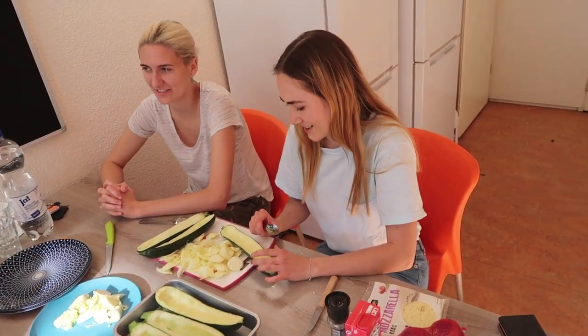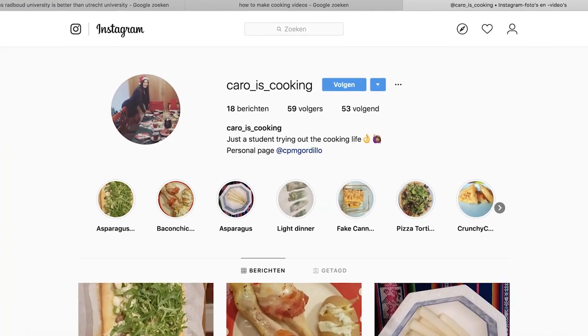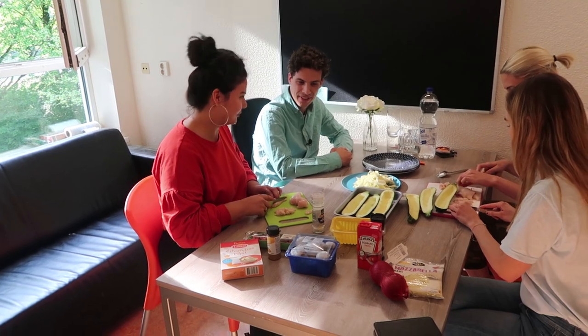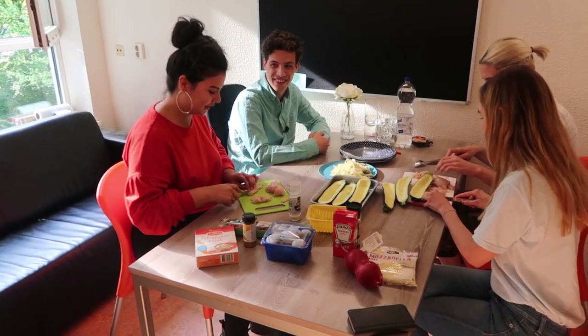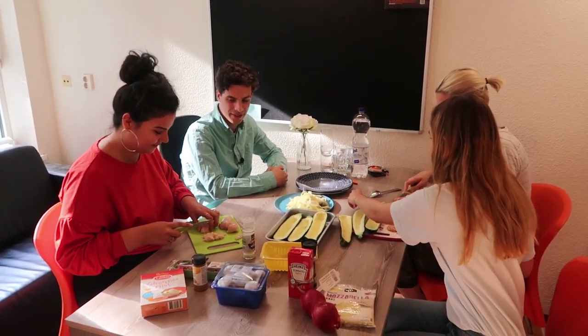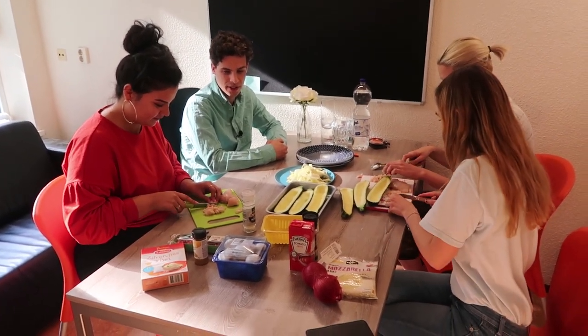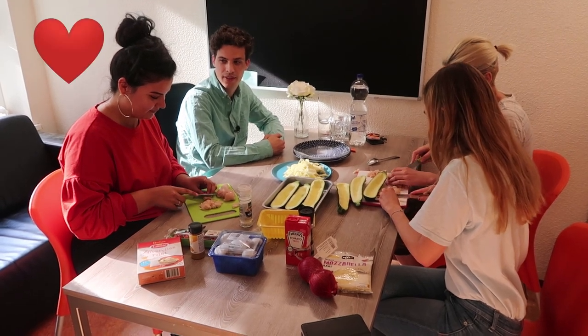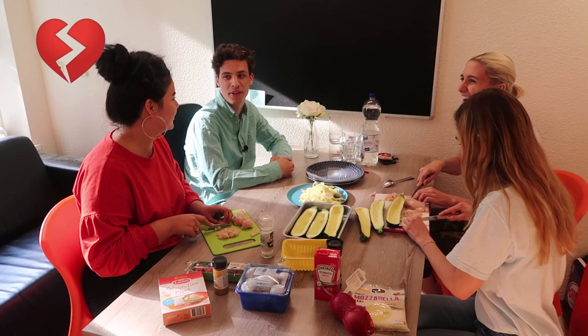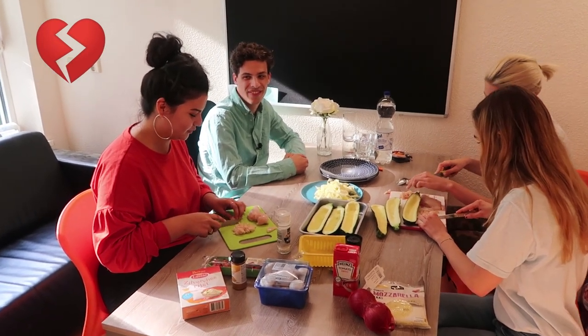I saw on Instagram you have your own cooking account. Yeah, I had one, and my friends suggested making a separate one — so my private life and cooking life are separated. What is it that you love about cooking? It's just an excuse to cook.